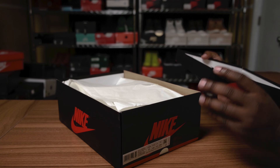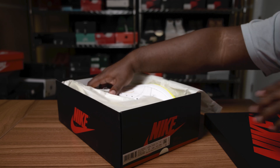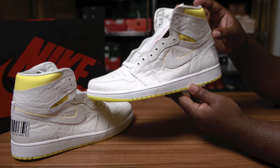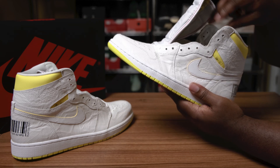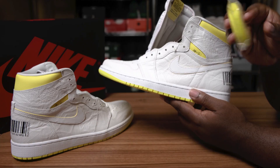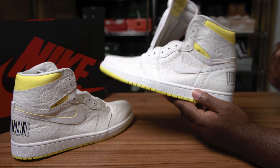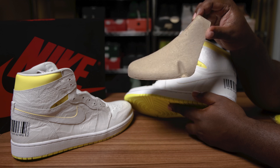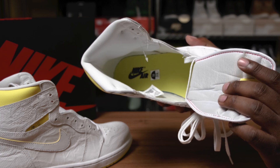Without further ado, let's flip this box open, flip the paper back, and get into the shoe. Now that we have these out of the box, you can see that we have the Air Jordan Retro One OG High First Class Flight. They do come with a standard pair of laces. The little lace bag holder is still on the shoe, and they do come with a yellow pair of laces. Taking a look at the shoe tree — it comes with two little dents on the side.